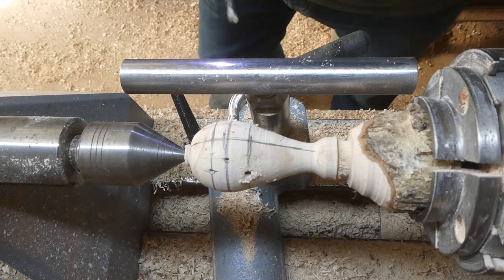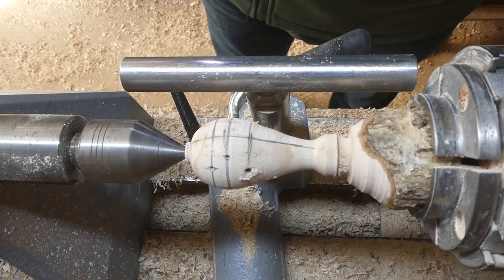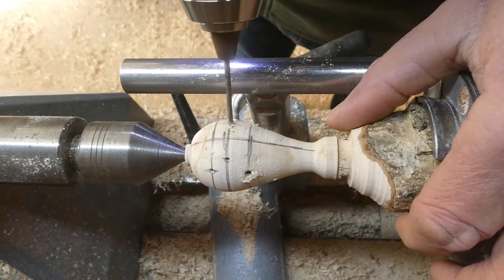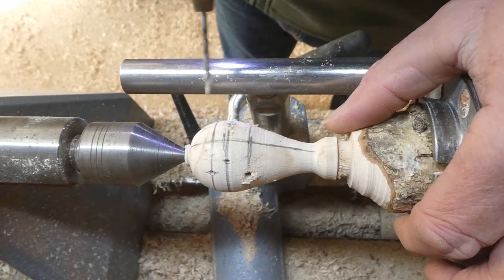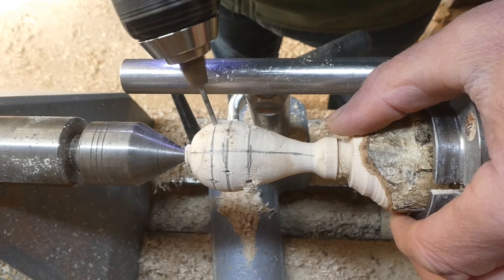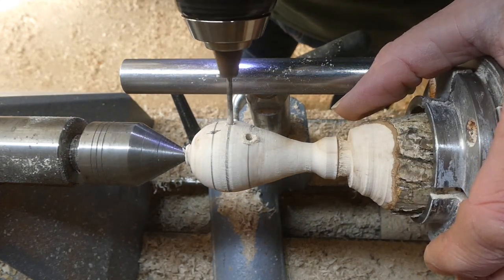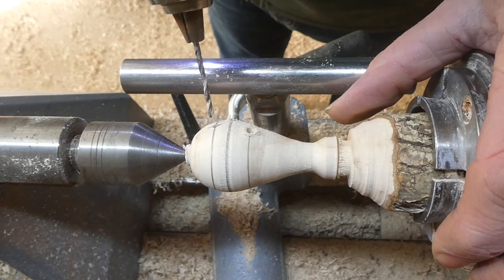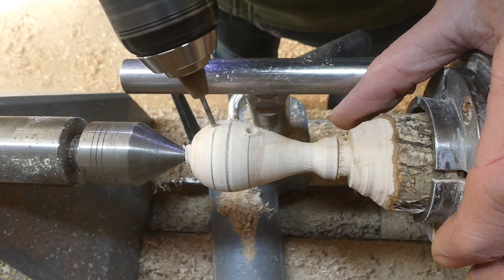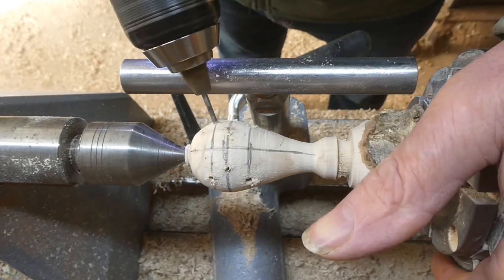There are the holes for the eyes, to take the little plastic eyes. Here I'm just using a small drill first, because I'm going to be going in with a larger drill. It's easier if you do a pilot hole with a small drill and then follow it through with a larger size.